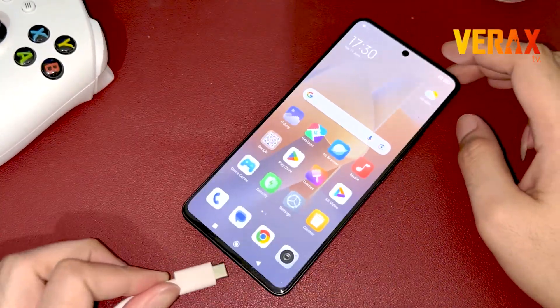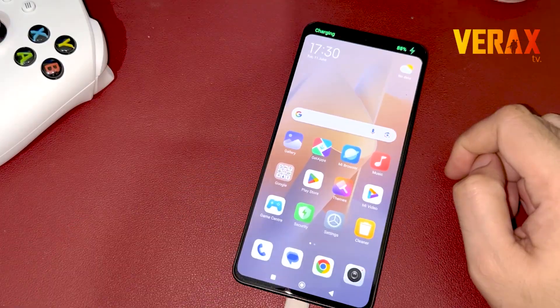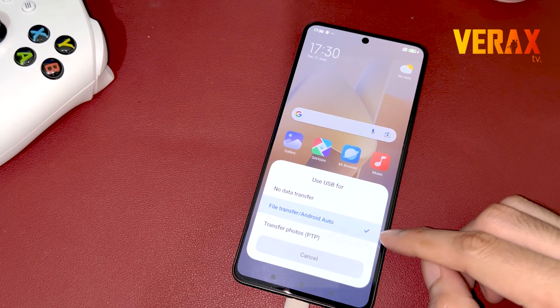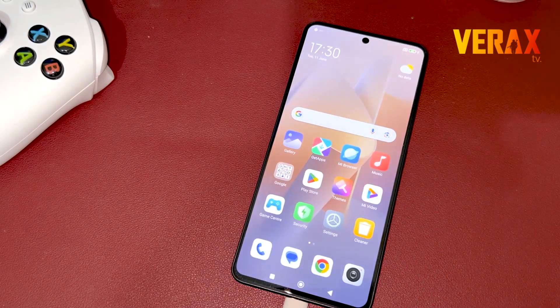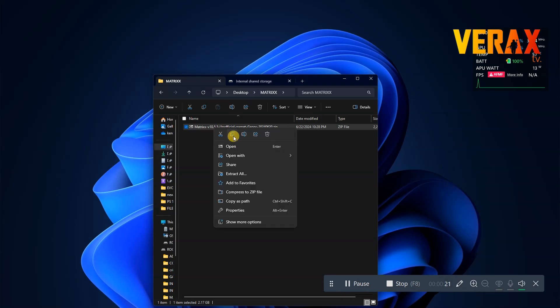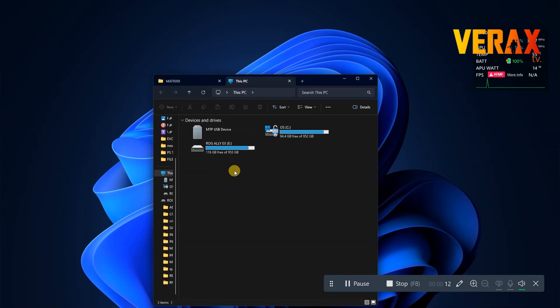To start with, connect your device to your PC via USB cable. Make sure file transfer mode is enabled. On your PC, copy and transfer the Project Matrix custom ROM zip file to your Redmi Note 13 Pro 5G.